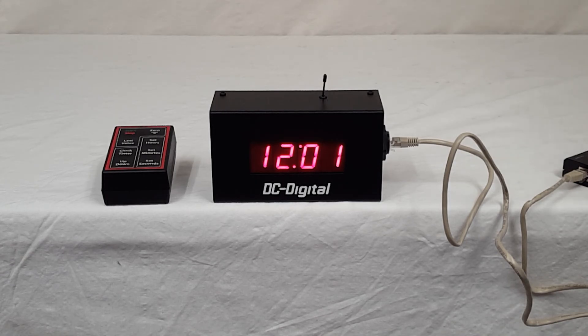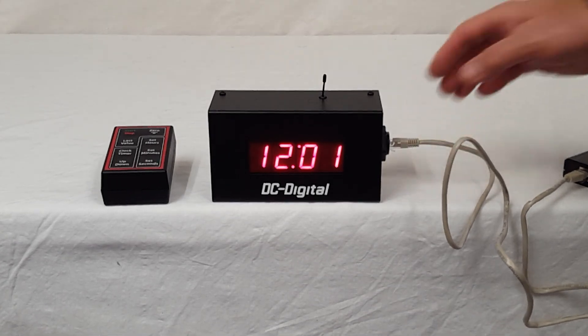This is a DC-10 UTW modified for PoE power. Thank you.